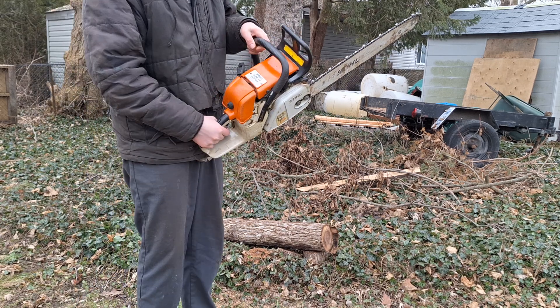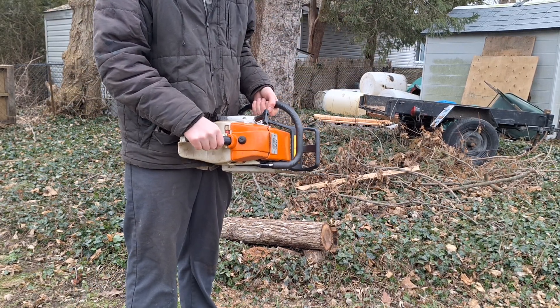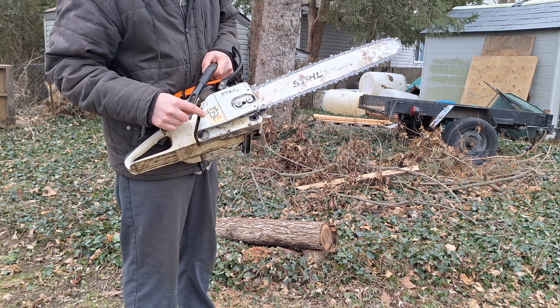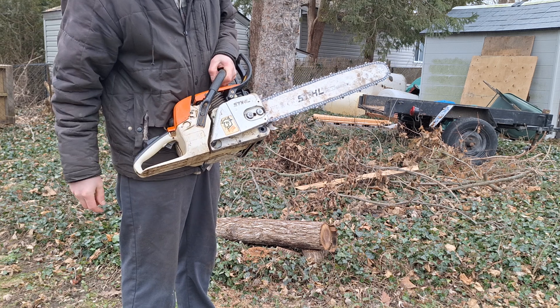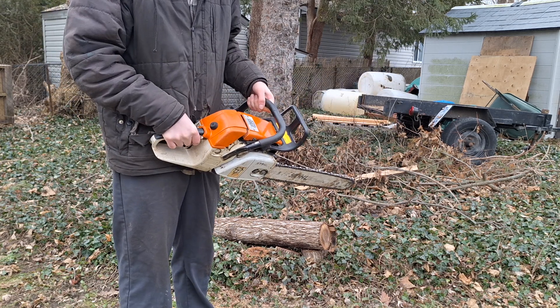Here we have a Stihl 038 Super. I'm not entirely sure if it's a Super because you can always just swap a plastic cup cover. Also here it says Farm Boss. It's something to keep in mind with the 038 AV and the Magnum.